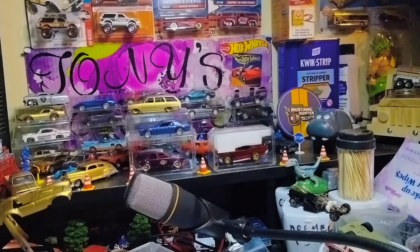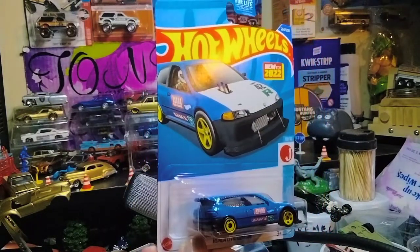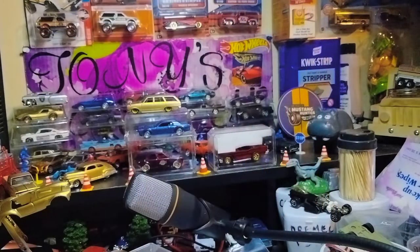Then I found two of these — one's going out to my brother Paco: a Honda Civic Custom. And I got one to customize. These are going — one of these is going to my brother Paco, Paco Diecast Garage.